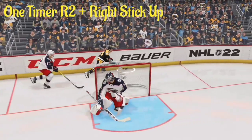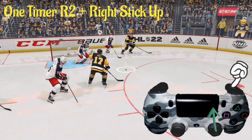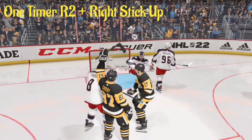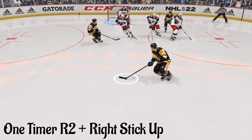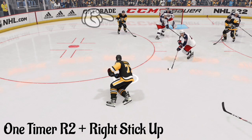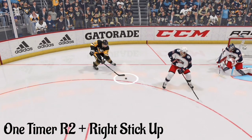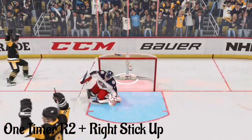In this example we're skating behind the net holding down R2, passing it out to an open shooter, and flicking the right analog stick up quickly for another nice one-timer. In another spot, we notice number 12 is open — holding down R2, we let the pass fly and quickly flick the right analog stick up for a wrist shot, getting a nice bounce for a beautiful goal.